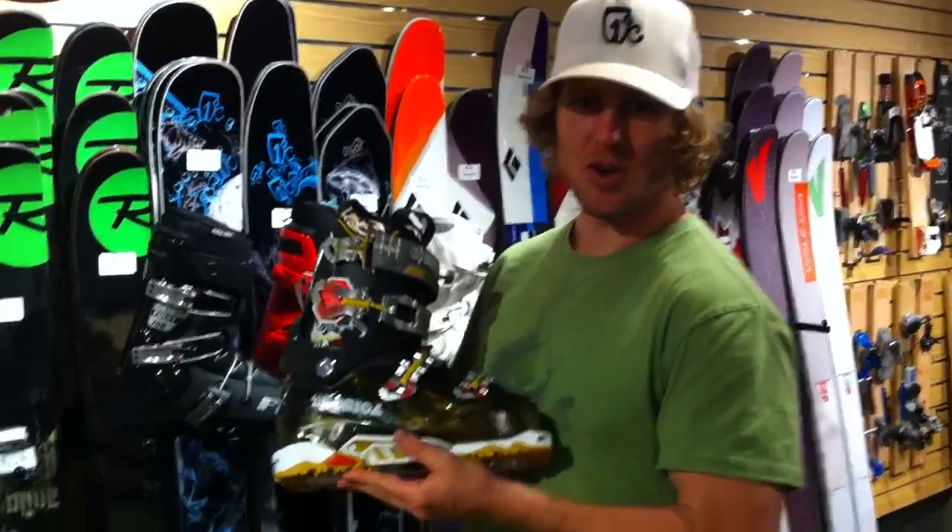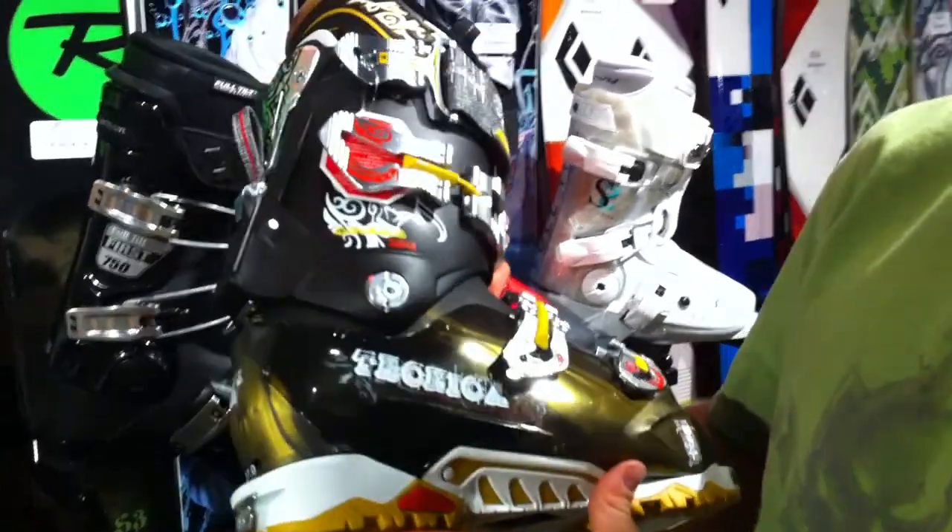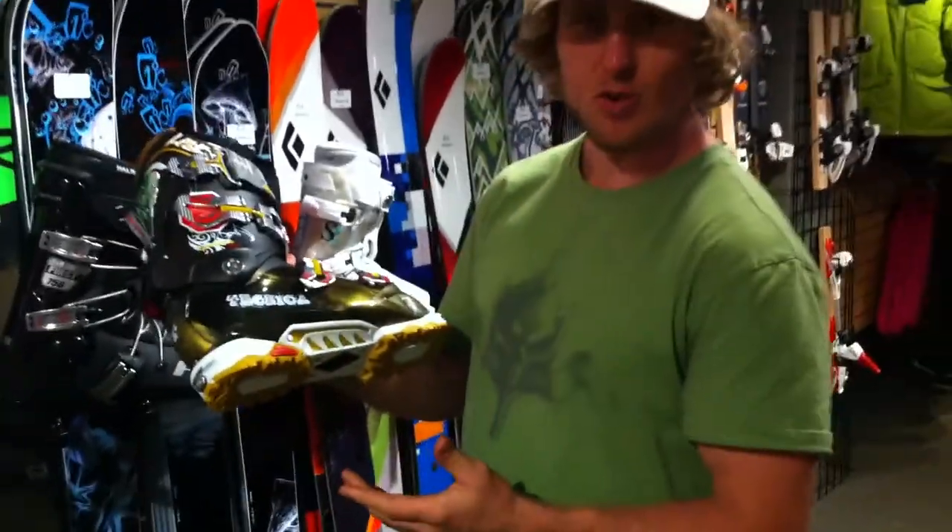Hey, Mark here with Bent Gate, here to show you our new Technica line of boots. What I'm holding here is the Technica Cochise 120 Flex. This is a really cool boot.